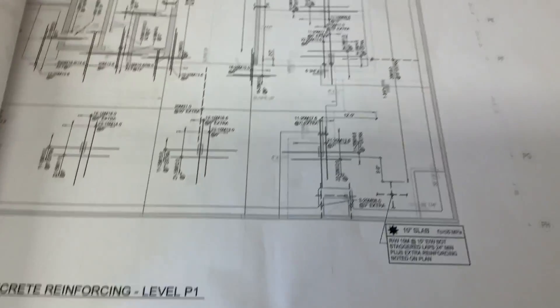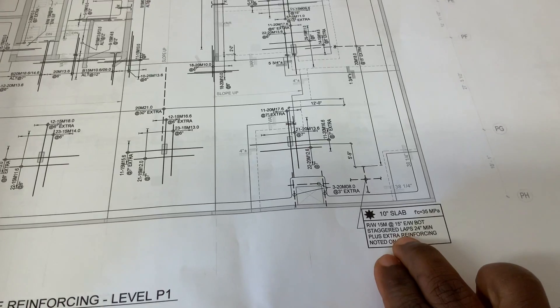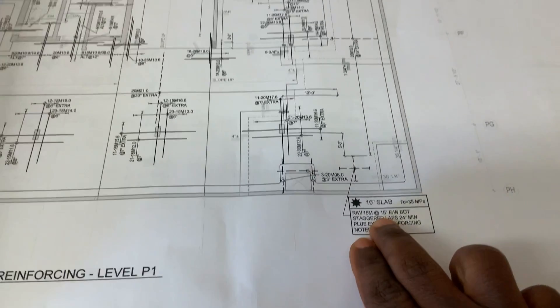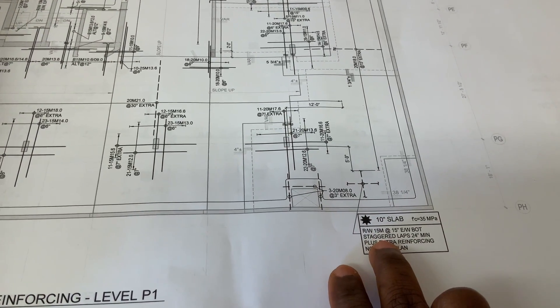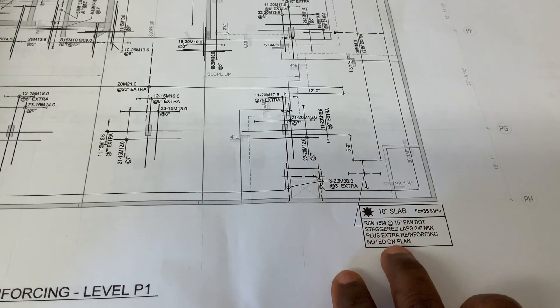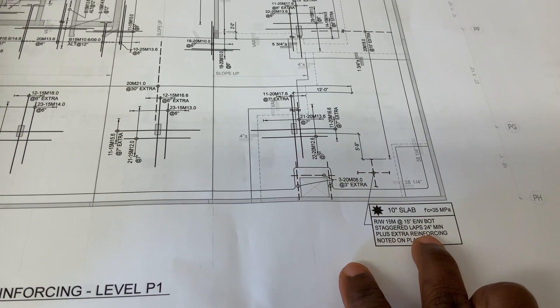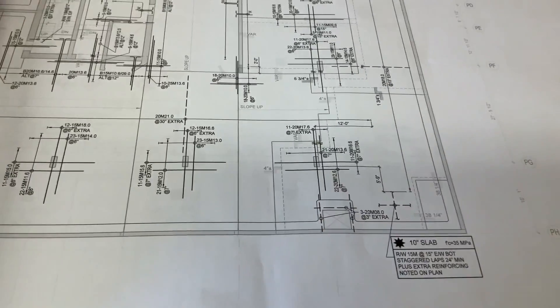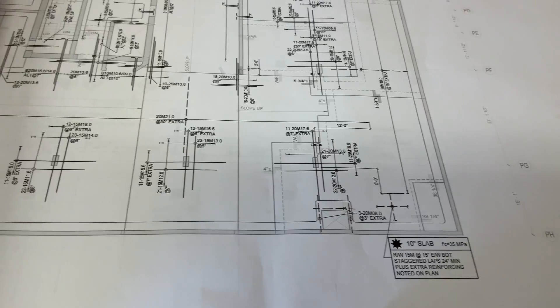When you flip to this, it tells you right here about your slab. This is a turning slab and they're reinforcing it with 15mm bars at 15 inches each way — that's the bottom — and it should be staggered laps of 24 inches, so your lap should be two feet, plus extras. Extra reinforcing is noted on the plan.